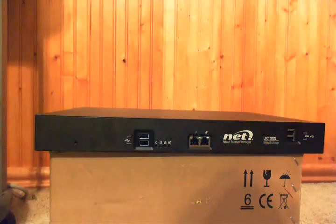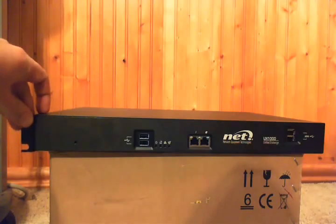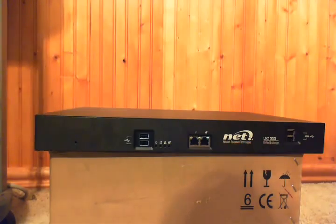It's a 1U 19-inch rack mountable with these dog-ear rack mounts, which go on the side right here, and it's only 12 inches deep, so it fits well in the standard telecom closet switch rack.